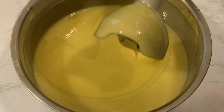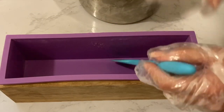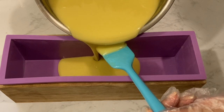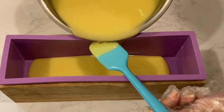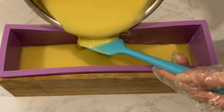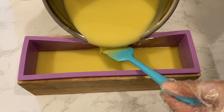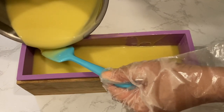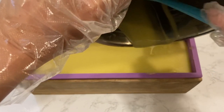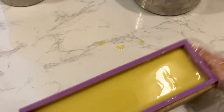I keep blending the soap until I get to a light to medium trace. I'm pouring the soap down onto a spatula to make sure to break the fall, hoping to reduce any air bubbles. Tapping the mold down onto the table also helps to release any trapped air bubbles.